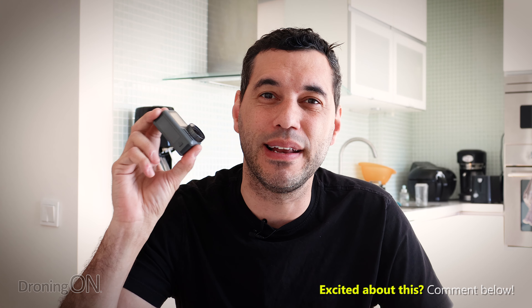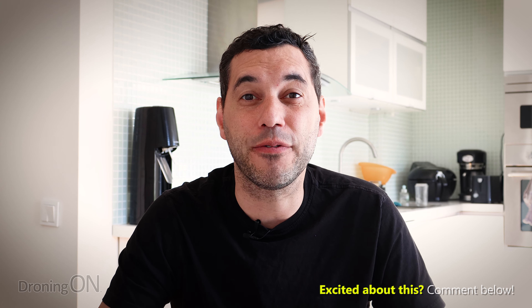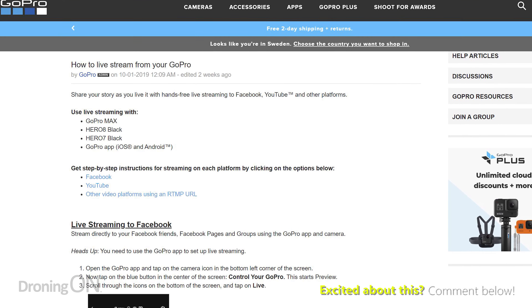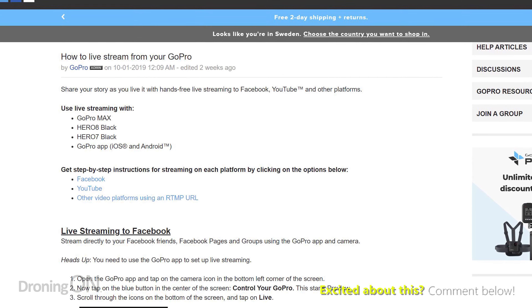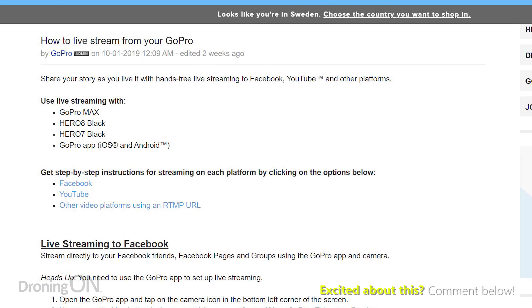When the Osmo Action was released, live streaming was one of the elements that we highlighted as missing from this lovely little camera. However, it's great to see that DJI have added it via a firmware update. The GoPro Hero cameras have had live streaming for quite some time, and in fact on the Hero 8 Black you can live stream up to 1080p.